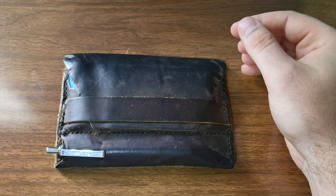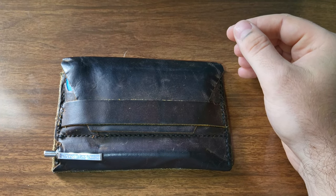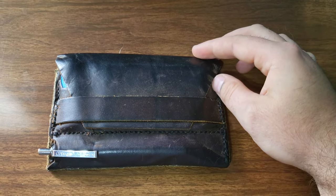The edges aren't burnished, and the stitching isn't the best, but it's been holding up, and I've just been honestly waiting until it breaks, until I just make another one. But it's held up so far, so I'm going to keep using it.